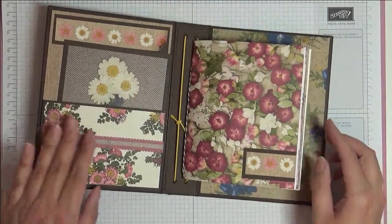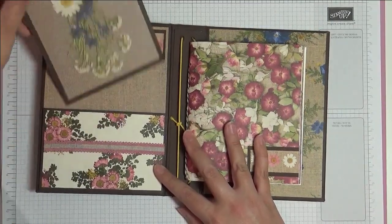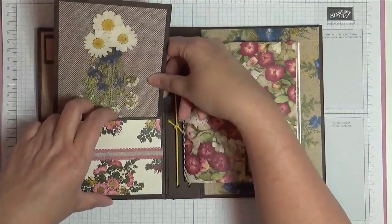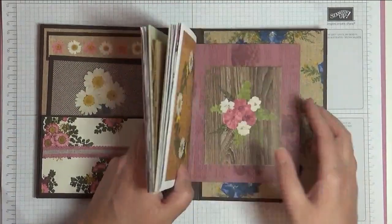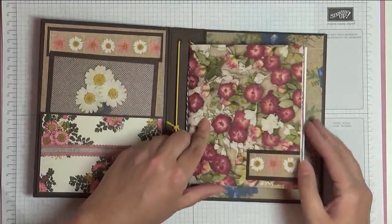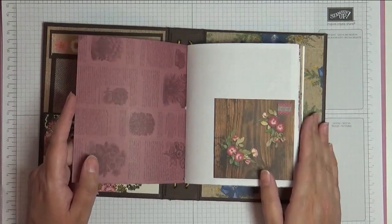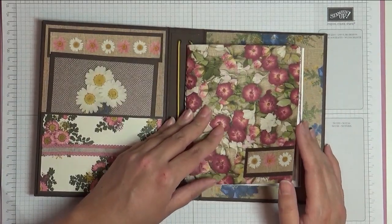It works like a traveler's notebook, so let me open it up. You can see here — none of the cut-apart pieces are just matted on some Early Espresso, and I've made a pocket here for it to go. Then you can see the same paper on the back, and here is my little booklet — my first junk journal inside it. I'm not going to show you how to do this part; you can make it whatever you want.